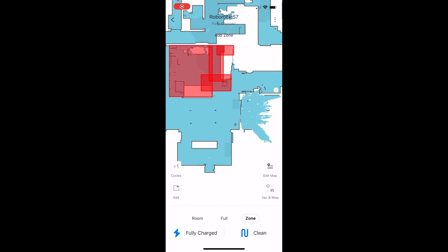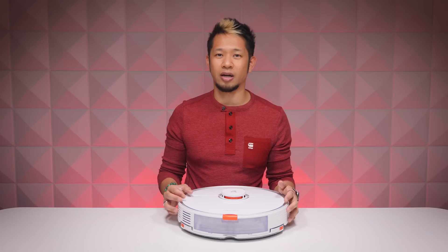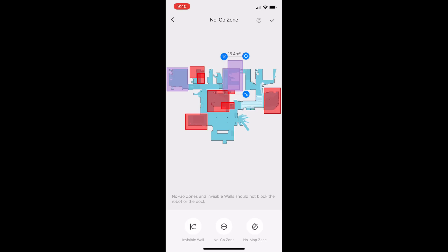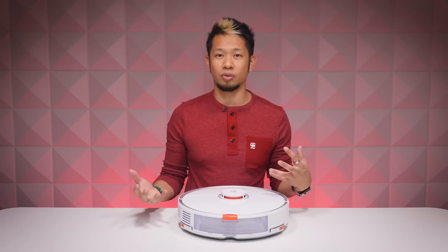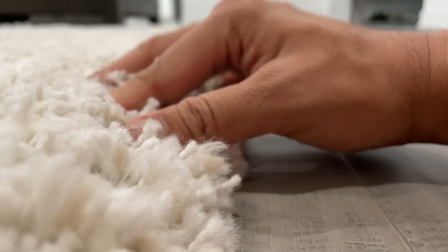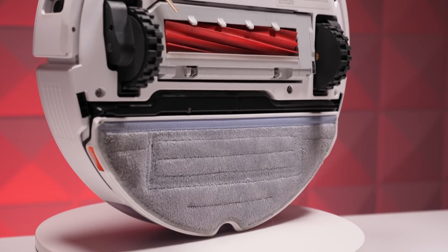It also uses ultrasonic sound for carpet recognition. Once the S7 vacuums your entire house, it can identify every carpet on your floor and display them as gray rectangles on the map. You can then choose to let it lift its mop over those areas, or create a no-mop zone so it stays away from specific areas. If you have a really thick or shaggy rug, you can create no-go zones. I have a dense carpet in my living room that both the S7 and S5 had trouble with, so I just keep it away from there.